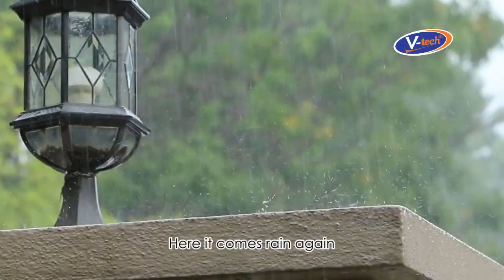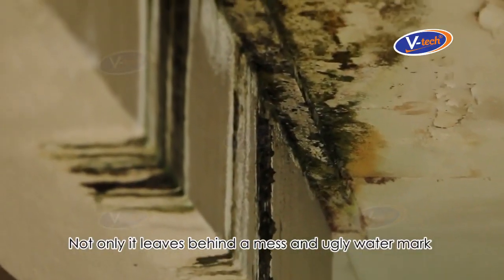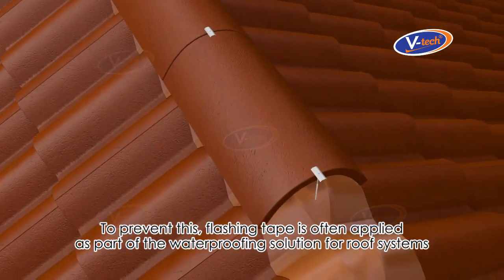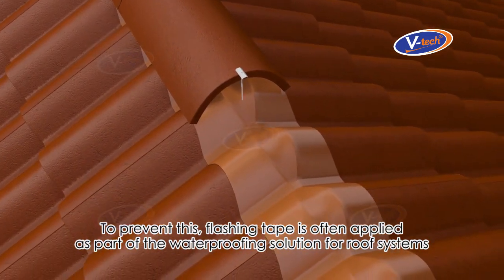When rain comes, water seeps or leaks through your rooftop, leaving behind a mess and ugly watermarks while slowly deteriorating the condition of your property. To prevent this, flashing tape is often applied as part of the waterproofing solution for roof systems.